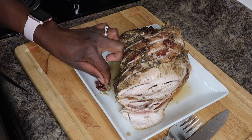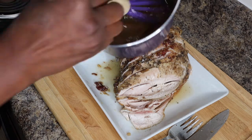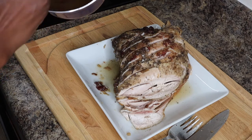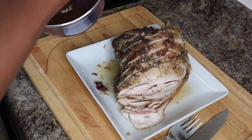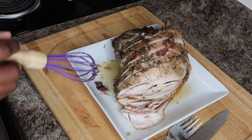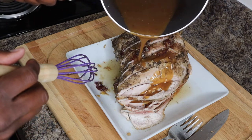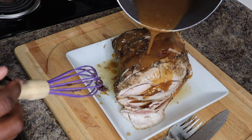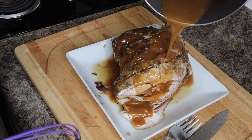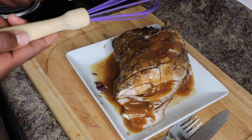Oh yeah, this right here is good. So you have your gravy — it's gotten a little bit thicker since it was sitting — and we pour it on top. Lordy, lordy, lordy. Look at this. This is pure old goodness.